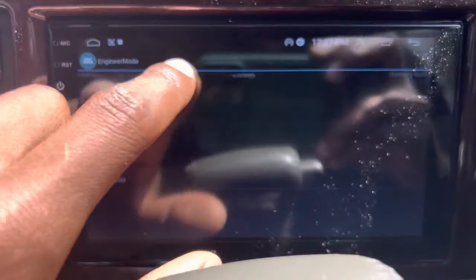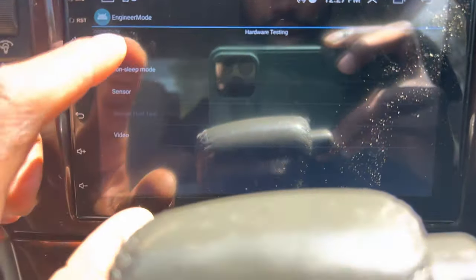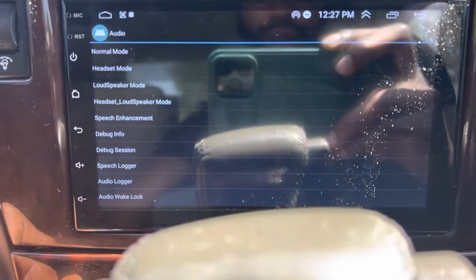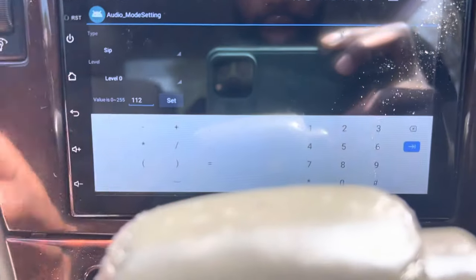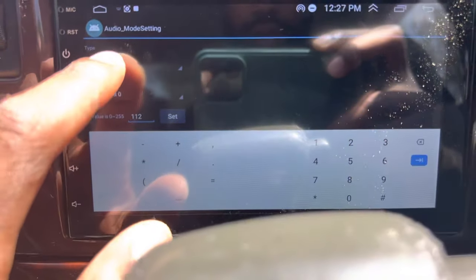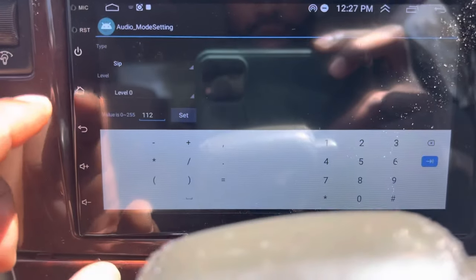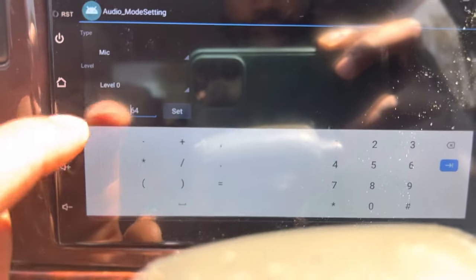Go to Audio, and inside of Audio we're gonna go to Normal Mode. Then we'll be adjusting the microphone — in the type box we are gonna go to Mic.